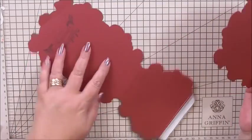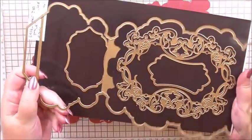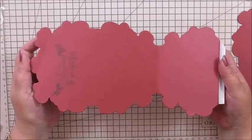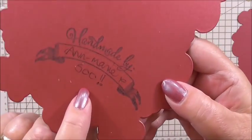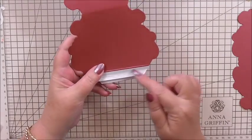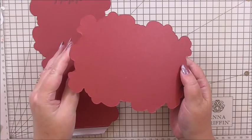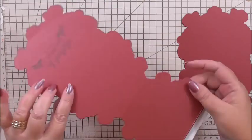I've die cut the easel die — the actual outline shape, this long die — in red metallic cardstock. I've stamped it, added my name and 500, and then added tape on the edge that we're going to fold. I've also die cut the base shape — nothing on the back, we don't need anything on the back yet. Now we're going to put the easel together.